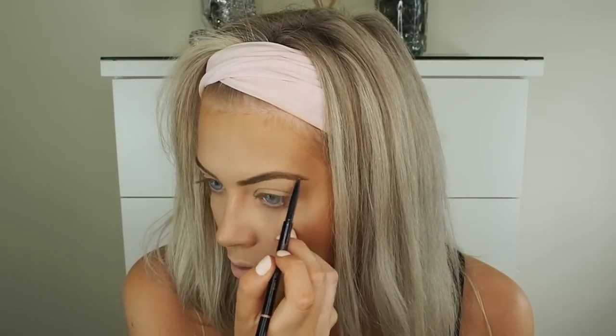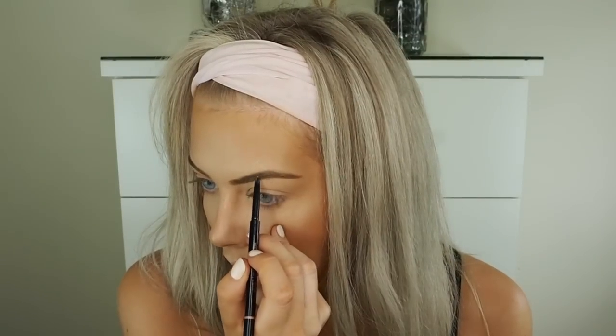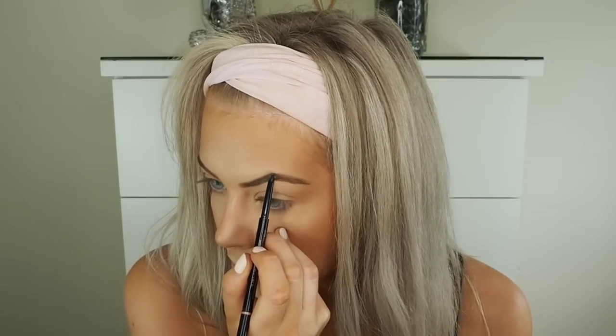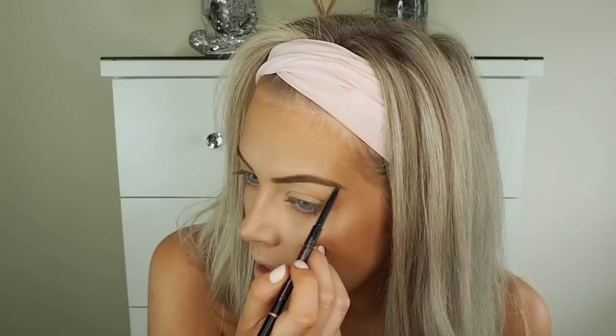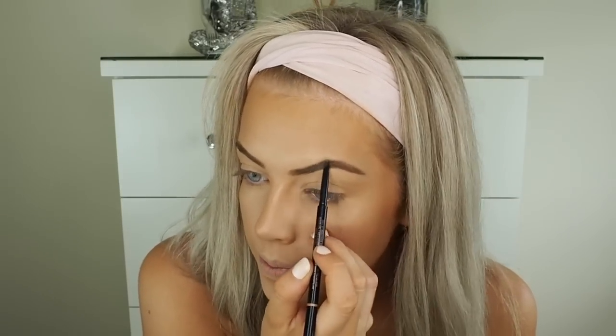To make my eyebrows a little more defined — because they need to be done and are a little bushy — I'm going in with the Anastasia Beverly Hills Browwiz in the shade Taupe. This gives them a bit more of a clean edge so they're not really soft. You can skip this step if you want, but if you're doing a dramatic eye, this makes the eye makeup come together. When your eyebrows are more filled in, it finishes off the look better.